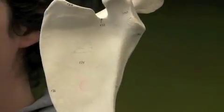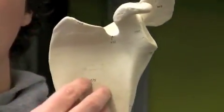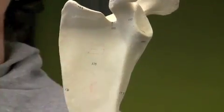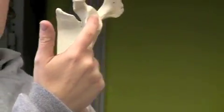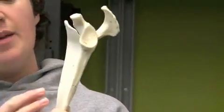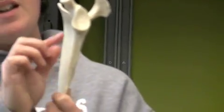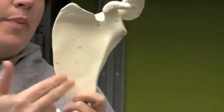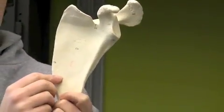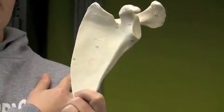Maybe you've heard of someone that's torn their rotator cuff. It's one of four important muscles that hold your humerus to your body. Your humerus is going to fit right here in the glenoid cavity, and the subscapularis muscle's tendon wraps around the head of the humerus and holds it against your body. If you rip it, you're going to have problems with your arm dislocating.